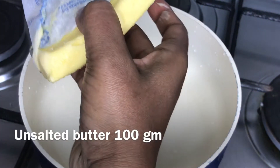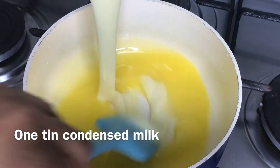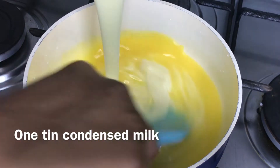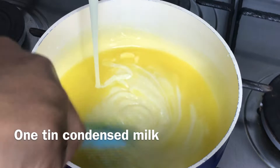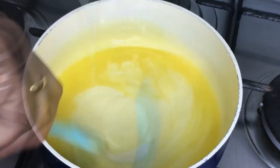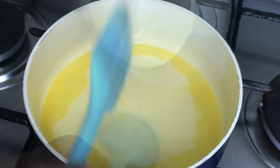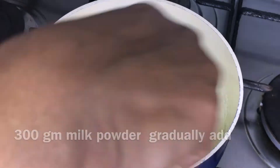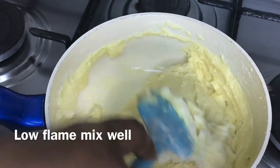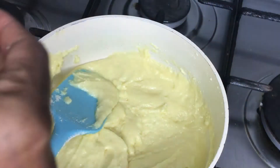Let's heat the pan on low flame. Add unsalted butter, 100g. Add a tin of condensed milk. Add 300g of milk powder.